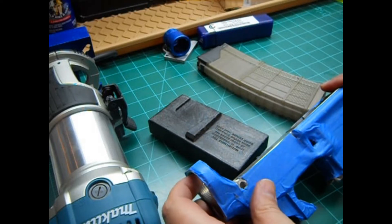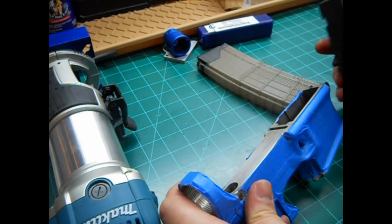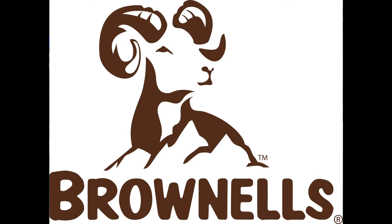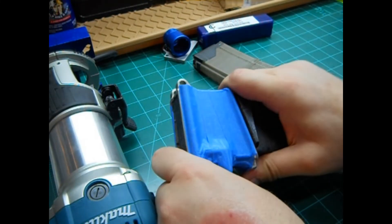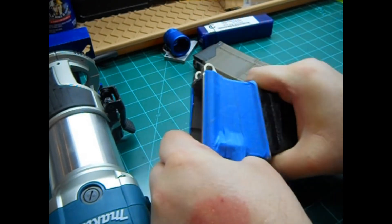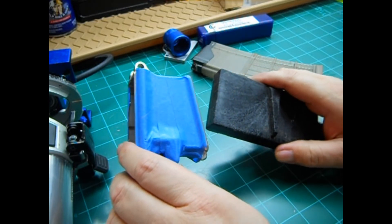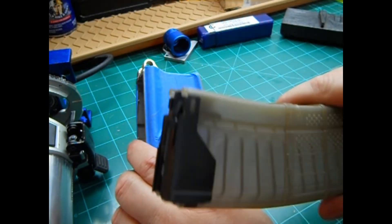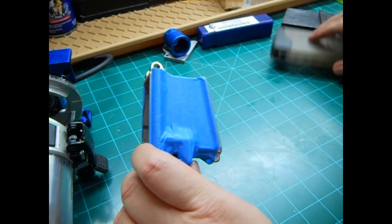There were a few things I wanted to mention about the Daytona Tactical lower. When I was taping it up, I went to use my work block that I use for putting in the lower parts kits and stuff like that. I went to put it in and it is extremely snug — it takes a good bit of wiggle and pulling to get it to come apart. I've never had a lower do that, so I was a little bit concerned that a mag might do the same thing. This is a Lancer mag — probably the best mag you can get — and it slides in just fine, smooth as butter.